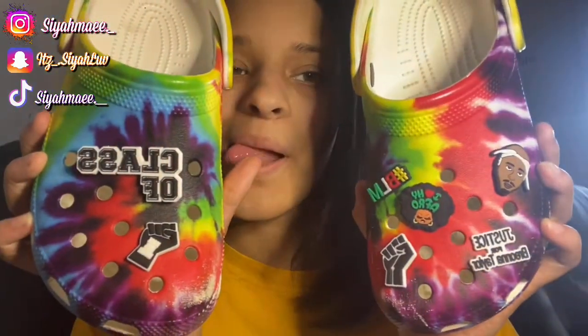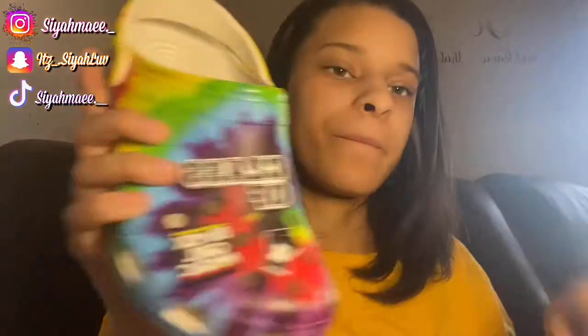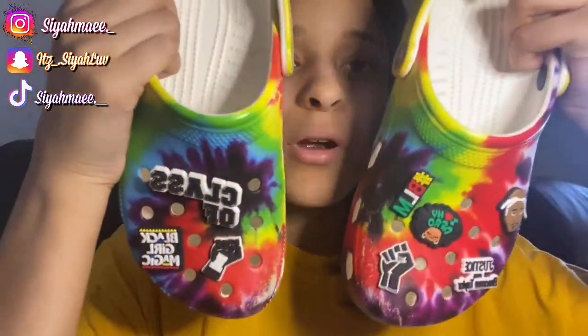I just decorated my crocs like that, y'all! This one's a little full because I still need to get my numbers on here. I could add it right there — there goes one pair of crocs y'all! My part two is gonna be my red crocs. Part two is red crocs, y'all!